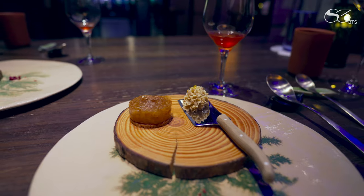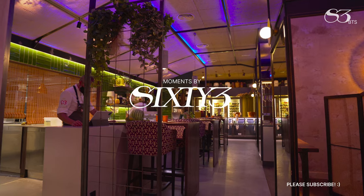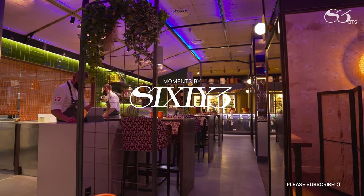Really good. Very different, very interesting. It's like an apple tart with celery root. I'll see you next time.